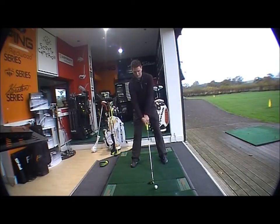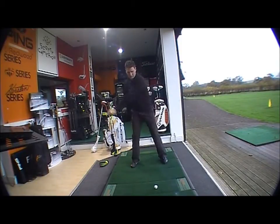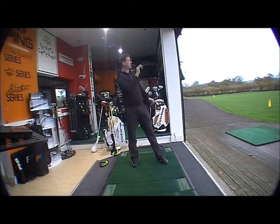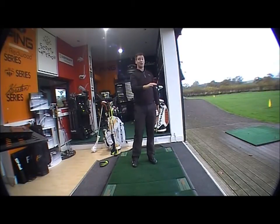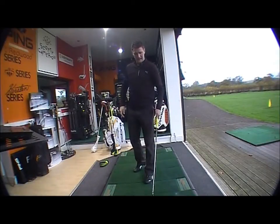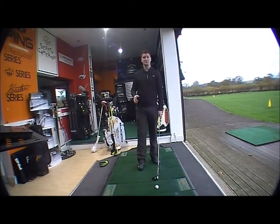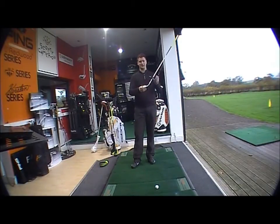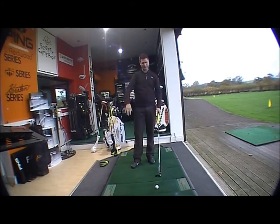More powerful than the 2010-11 version, and it really does come strong off the face. Slightly lower launch — the Baffler Rail Hybrid and Fairway Wood from 2010-11 really did hit it high. So although this has got a very thin face to help get the ball up in the air, it doesn't launch it too high. Although it gets it up, it's quite a penetrating ball flight when it's up there. It doesn't balloon, so it doesn't spin too much.